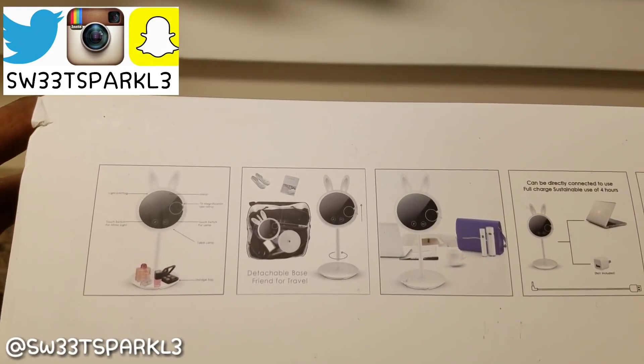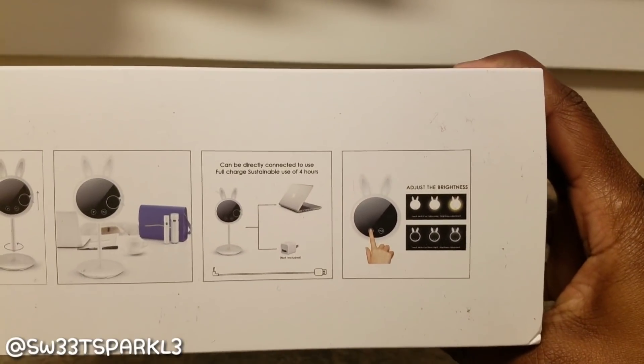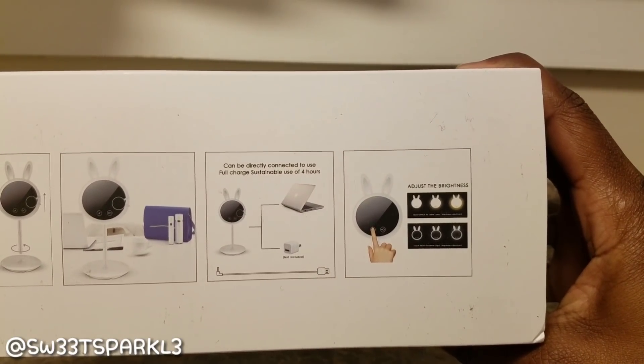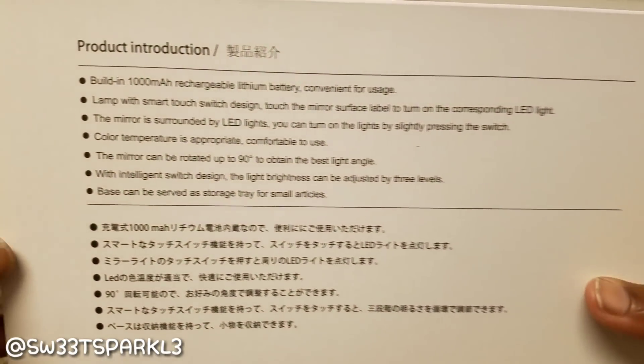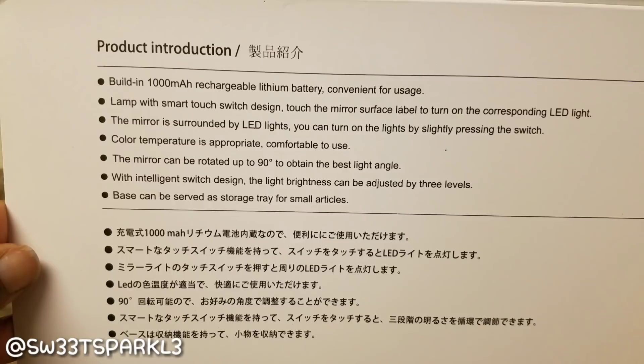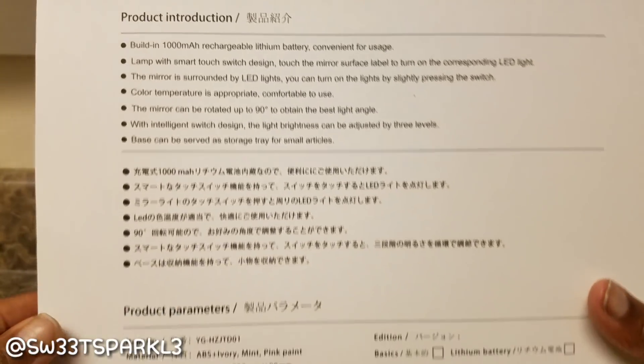Now I'm just showing you what the packaging looks like. Basically this is a makeup light and it's also a lamp. It also has a little storage at the bottom where you can put small items. Some of the features on the back: built-in rechargeable battery, lamp with smart touch switch design, the mirror is surrounded by LED lights, color temperature is appropriate, the mirror can be rotated up to 90 degrees, and the light brightness can be adjusted by three levels. The base can serve as a storage tray for small articles.